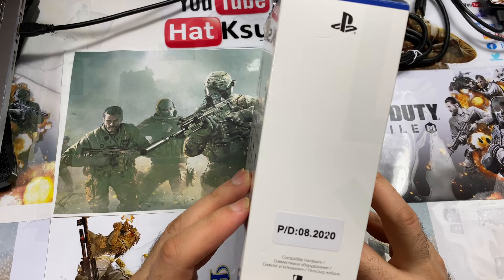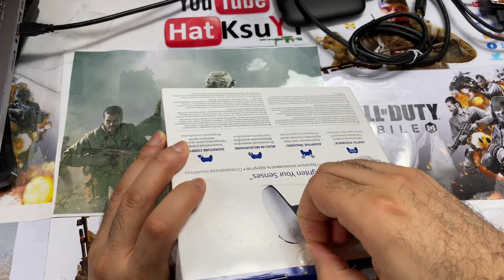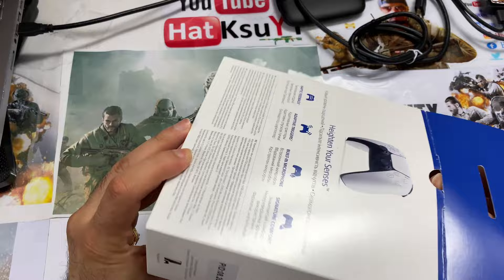There's nothing new to say here — this is definitely the original PlayStation 5 DualSense controller. Now I want to tell you something: there is no fake PlayStation 5 controller at the moment.